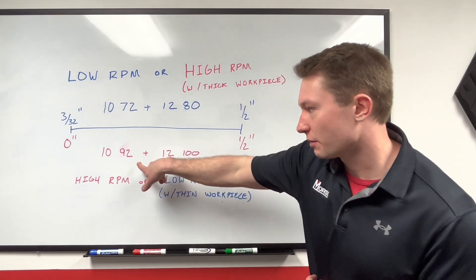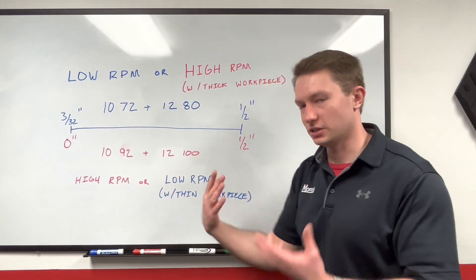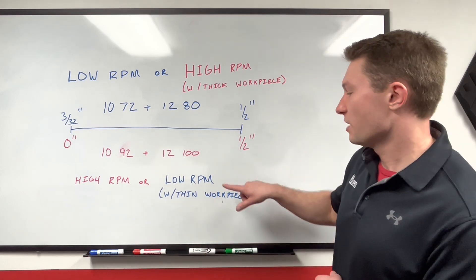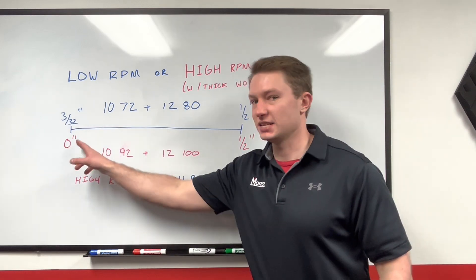You should use the high tooth count blades if you're inside of these bounds on a high RPM saw — your wood saws or your miter saws — or if you're on a low RPM saw and you're cutting very thin work pieces down towards this end of the spectrum.